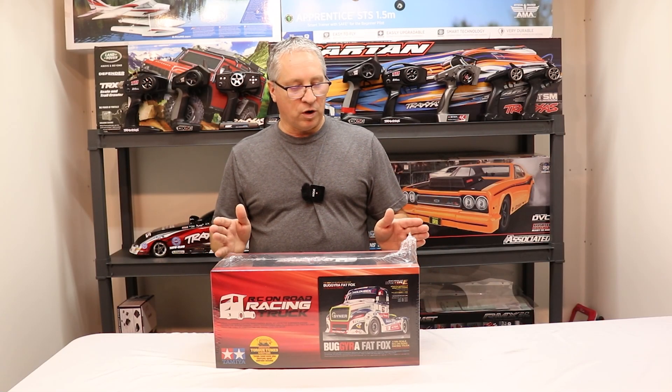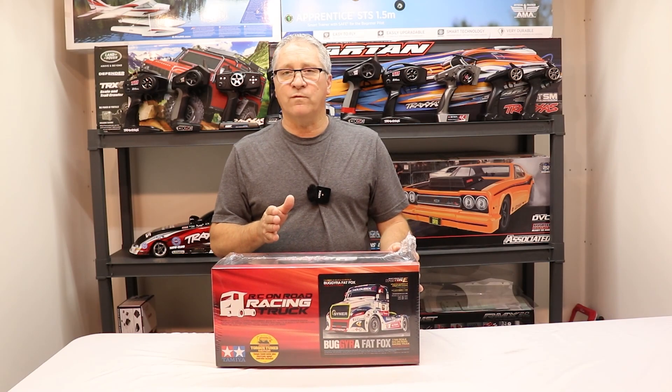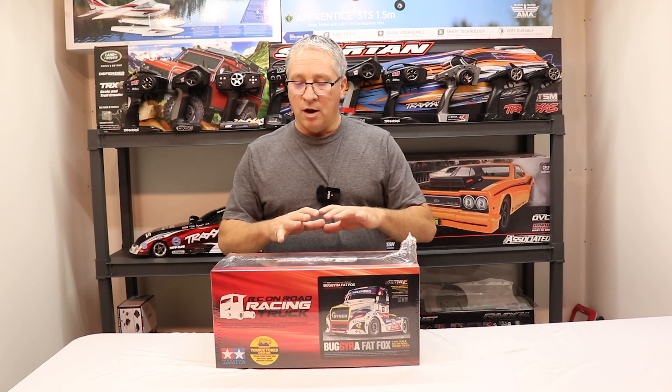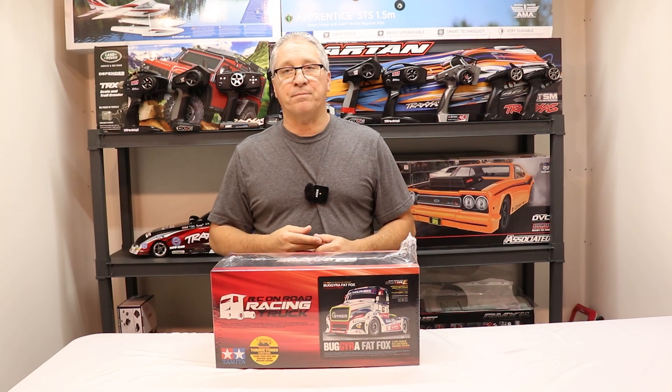Hey guys, I'm Mark with the Oval RC. Today we're gonna do an unboxing of the Tamiya Buggy Ra Fat Fox 1/14 scale RC Euro Truck. This truck is being used all over the world as a spec racing truck. Today we're gonna take the wrapper off the box, remove the contents, and I'm gonna show you guys how to put this together, so if you're putting yours together at home, you'll be able to follow along step by step.